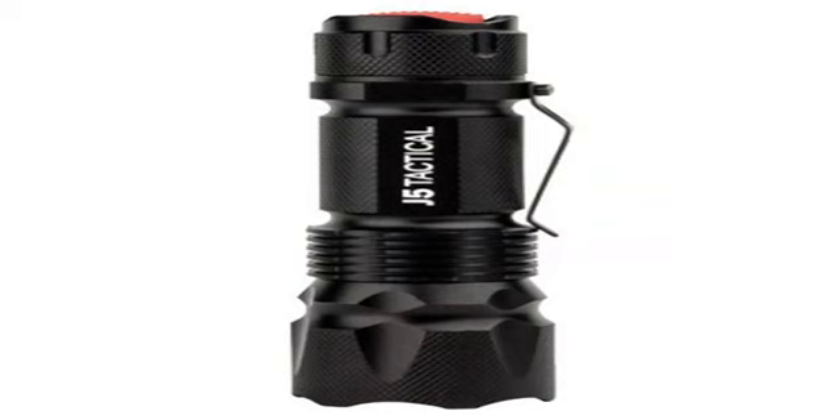This tool has a lamp life of 100,000 hours and outputs 300 lumens. Its rugged design allows it to take a beating.